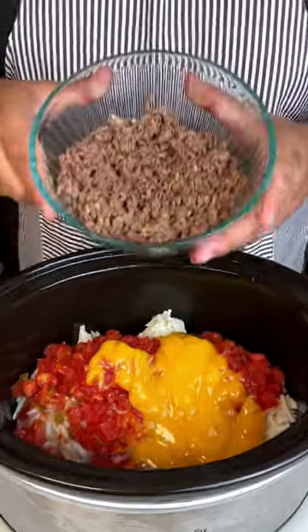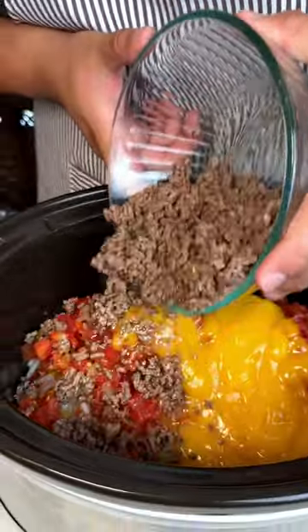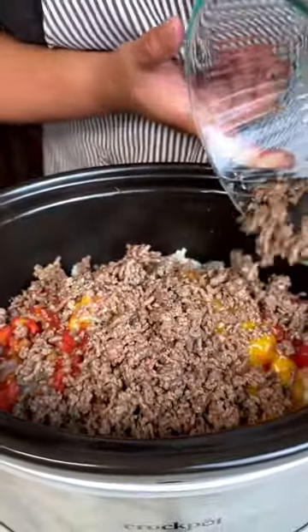We're going to add some pre-cooked ground beef that I left the oils in so it can marinate with the hash browns.